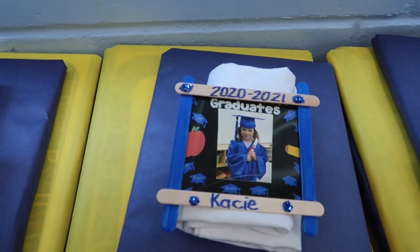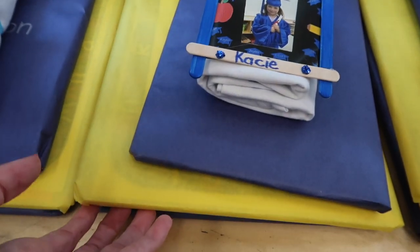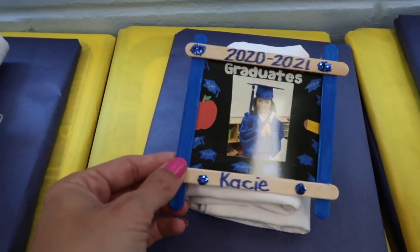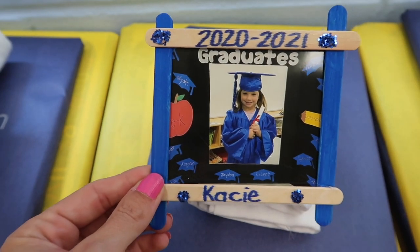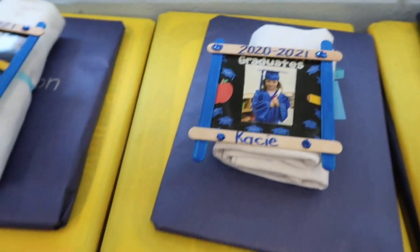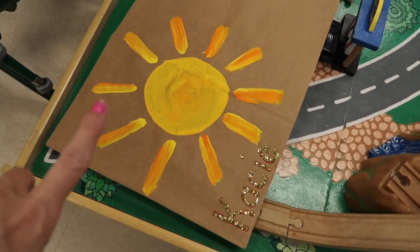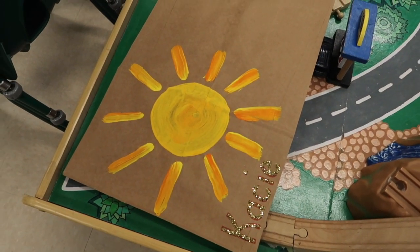And this is what we are going to be taking home. We have the books that I was showing you that were wrapped up, the shirt that's wrapped up, and the little picture — so cute. All of that is going to be put into a big grocery bag. We just put their name on it and a little sunshine, and they're going to take that home tomorrow.